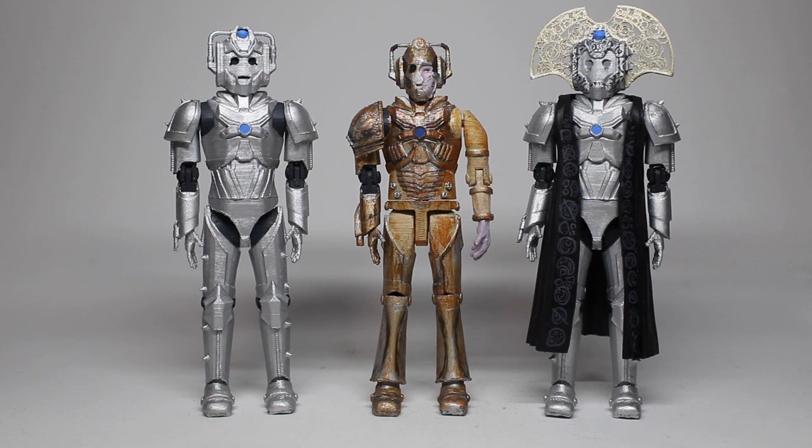Hello everyone and welcome to another custom figure showcase. We've got another trilogy of customs — these are the ones I did for my Christmas special this year. Going from left to right we have the Cyber Warrior, Ashad the Lone Cyberman, and finally the Cyber Master. These have all been 3D printed, and I'm going to go into where I got them at the end of this. But first, let's have a look at the Cyber Warrior.